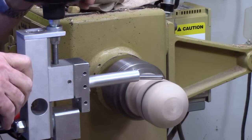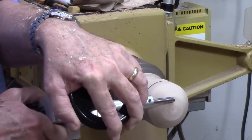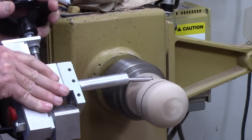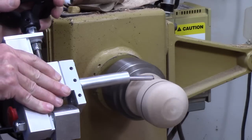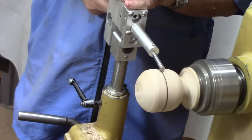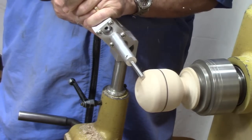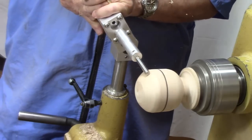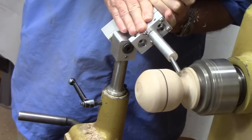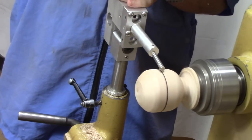Loosen the thread, adjust it about one third, take another pass, take an adjustment. Loosen the knob, turn it forward again.